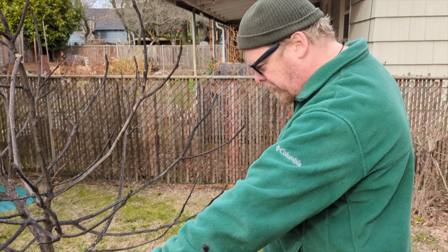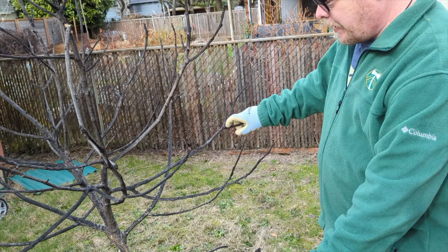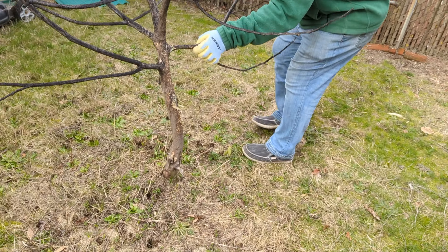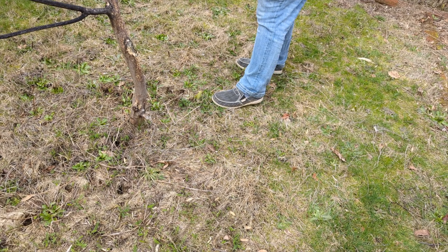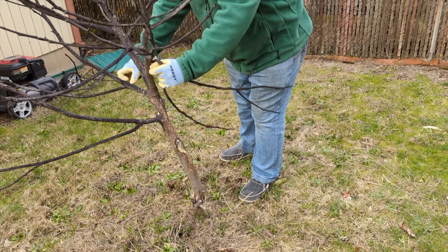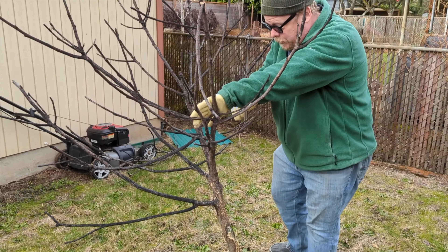If it never took root, then it might just pull out of the ground. No, it's just coming apart. Good Lord. I'll get it down so I can get a good grip on it.